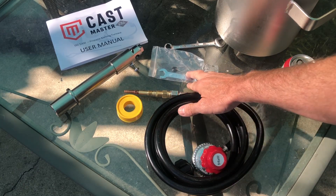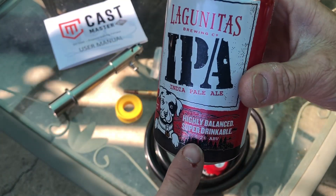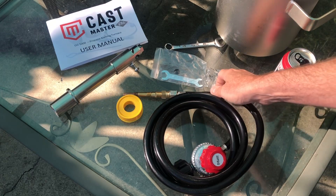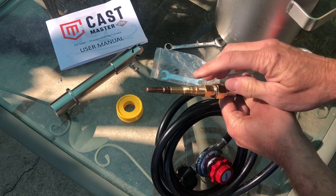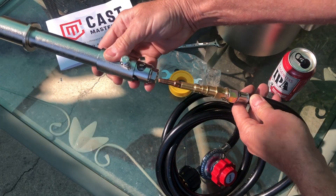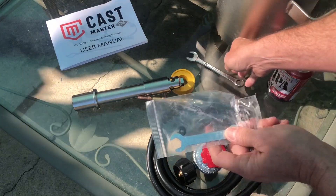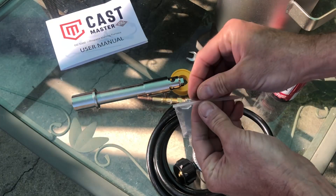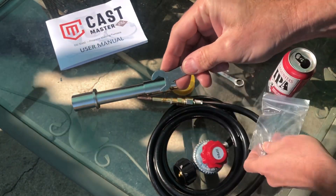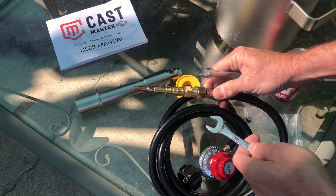Now that we've double-checked all the discrepancies in the manual, it's time to get it put together. We're going to start by putting our Teflon thread sealant on first. This is where we'll be using our wrenches. Let's check out the wrench they provided in the kit first. You could probably do the total assembly with just this one wrench, but I recommend getting another half-inch wrench and an adjustable wrench just to make things easier.